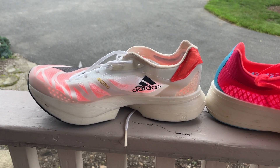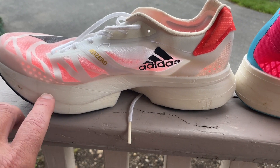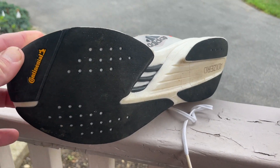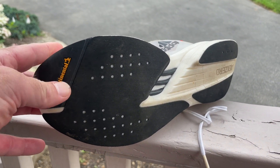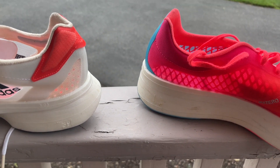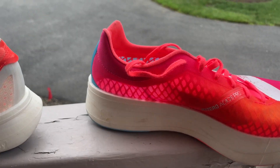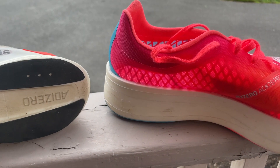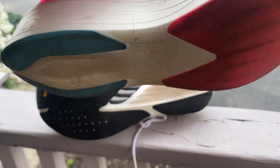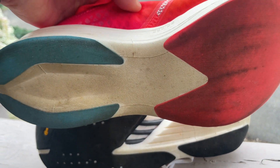That extra weight is really coming from the foam geometry being more flared and most likely from the five millimeters more width at the heel and the cavity back there being more filled in. Underfoot, it's very different between the two — we have the rods exposed in the Pro 2, whereas in the one it's all filled in.